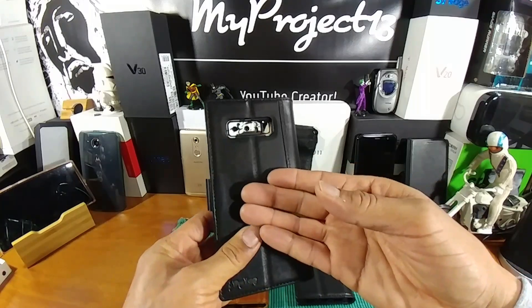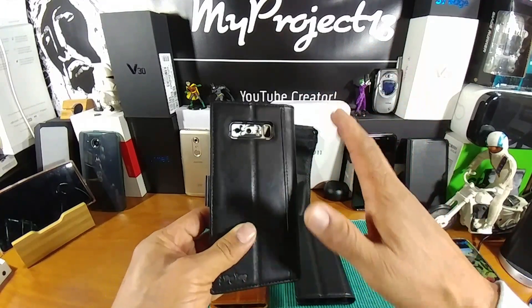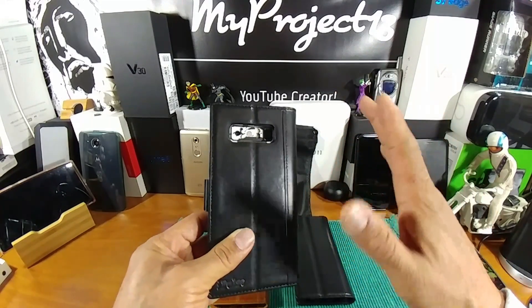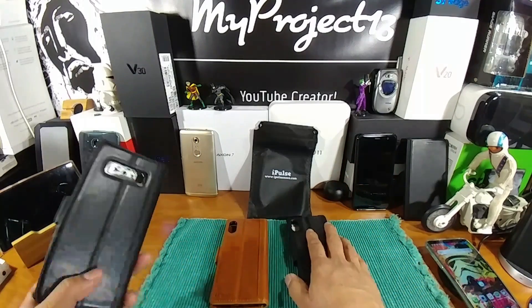Go check out the video on this case. Everything working great. That cutout for the camera area — working great. You cannot go wrong when taking pictures or shooting video. No shadowing going on. Will work great for your iPhone as well.